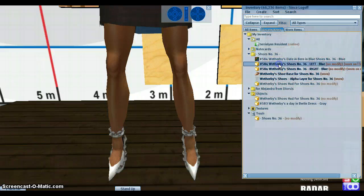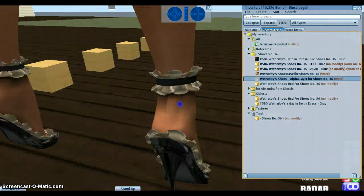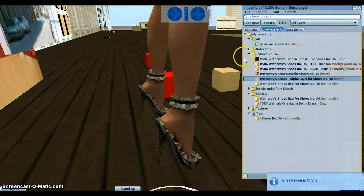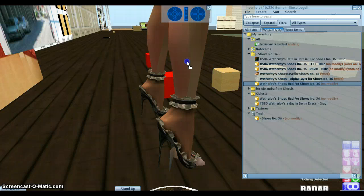As you can see, I've put on the left and the right shoe, the shoe base, and the alpha layer. Let's wait until it loads. Now you can see the shoes — they fit me right because I made them for my own shape, but you can modify them. You can modify them with the HUD. I'm just going to put the HUD on.